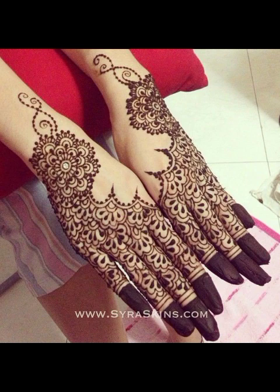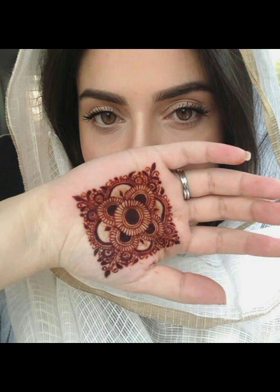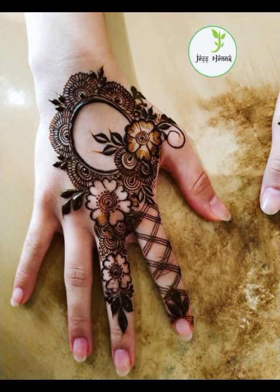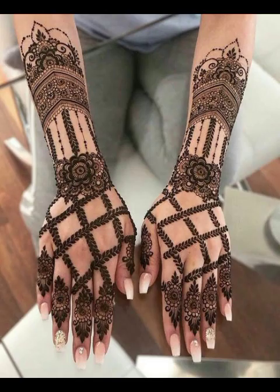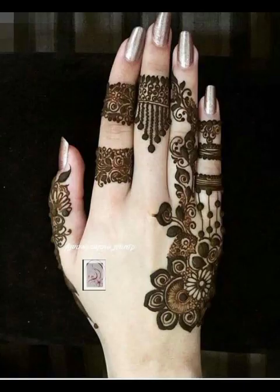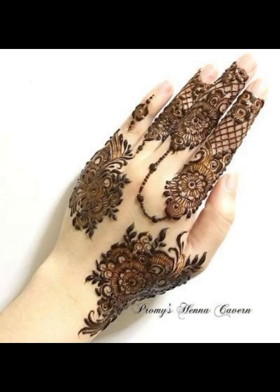Mehndi design — a lot of beautiful ideas. I will see you in the last video. If you don't miss any design, please subscribe, like and share, and don't forget to click on the bell icon so that our beautiful videos will be able to reach you. This is a very nice design.